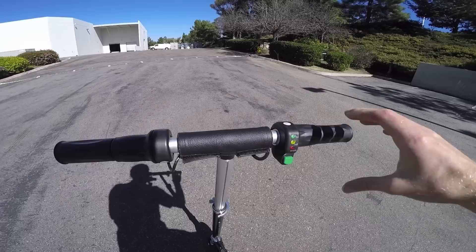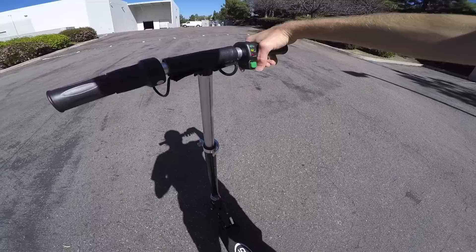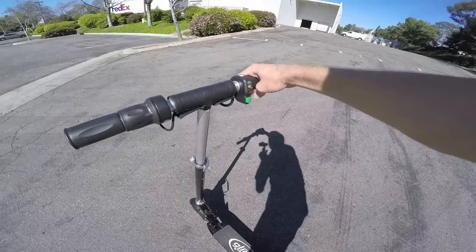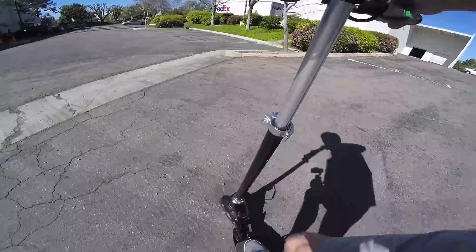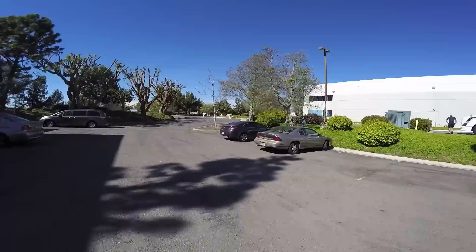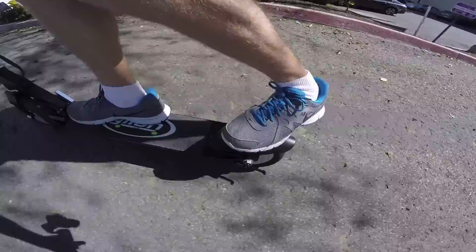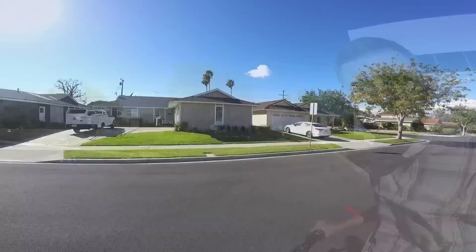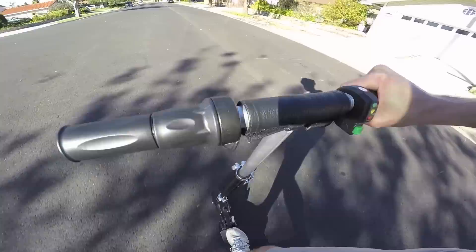I'm going to see if we can make it up that little steeper driveway. Sometimes this will start from rest just using the throttle, but other times I have to kick to get going — I think that's kind of a safety thing, so you give it a little movement and then power it up. And there's the little hill. I'm going to try to slow down mid-hill. You can hear it struggle for sure, but we did make it — definitely moving. It's a little bit precarious because the bars are so narrow; there's a little bit of play in that stem, but not too bad. Getting comfortable on it.